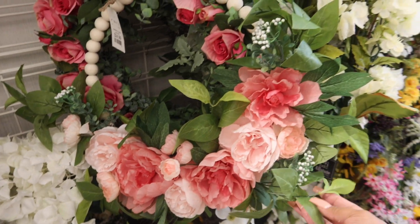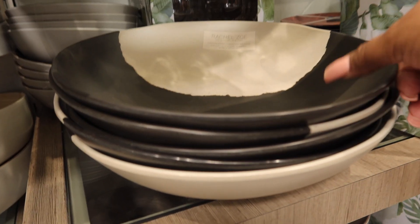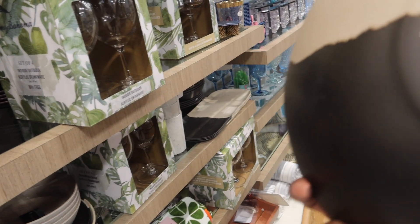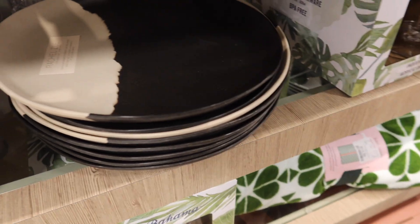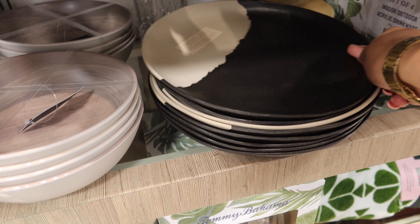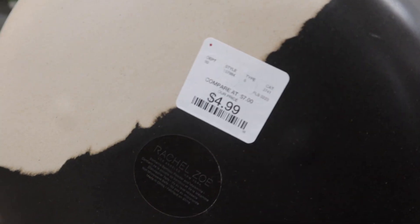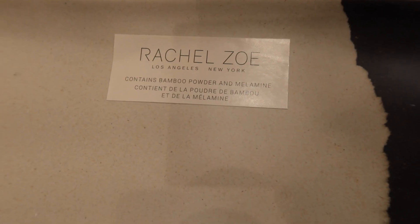This is really cute — it's cute and girly. So pretty, I like this one too. Look at these Rachel Zoe bowls — that is so cute, I really like that and it's only ten dollars. Super cute. And then they also have the whole set, so you have plates. I wish it was black instead of brown. They have the plates — $4.99 for the plate. The tray is bamboo — contains bamboo powder and melamine. That's nice.